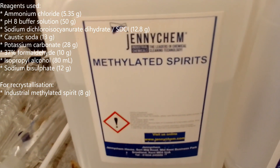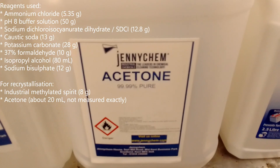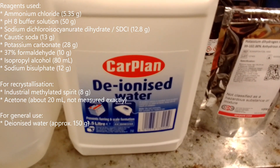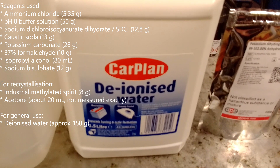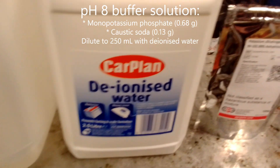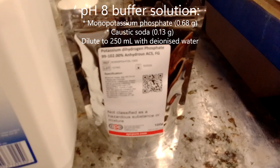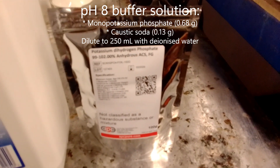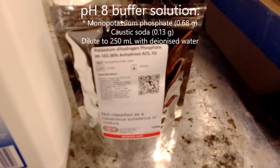For the recrystallization, industrial methylated spirit and acetone were also used, along with deionized water, about 150 grams in total. The buffer solution was made up using 0.68 grams of monopotassium phosphate and 0.13 grams of caustic soda, diluted to 250 ml with deionized water.